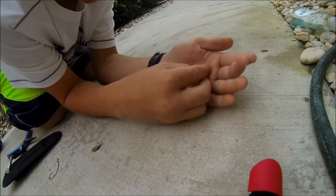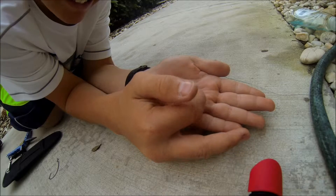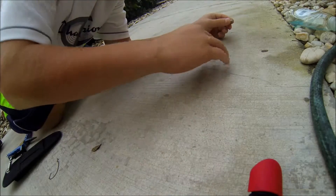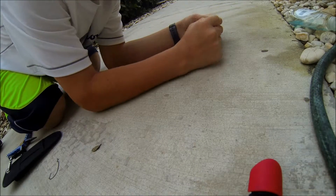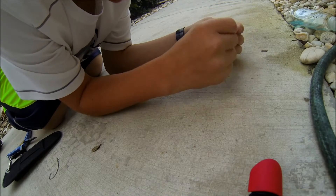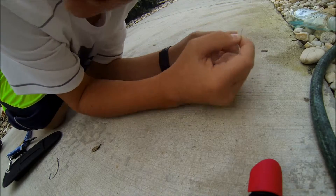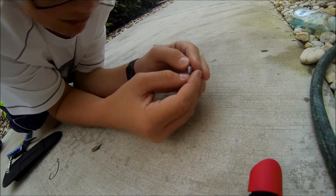I got a 3/16 ounce bullet weight. I like the lighter weight for my lake because it's all nasty. I'm not using any leader because there's nothing to break me off in there. I'm using straight 20 pound braid. Stick the tag end through so the big gap on this side goes right back towards the hook.